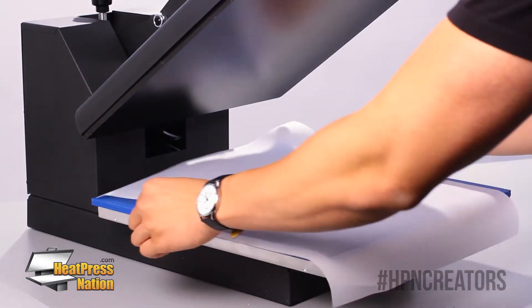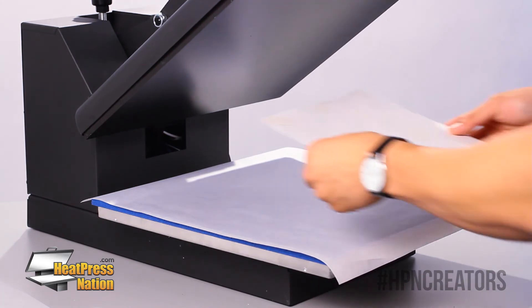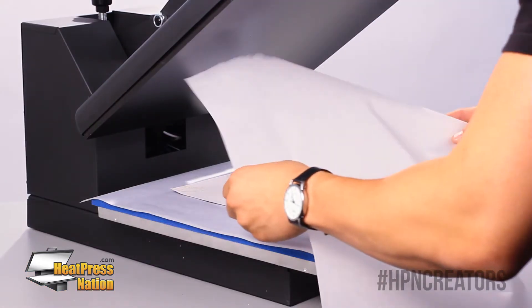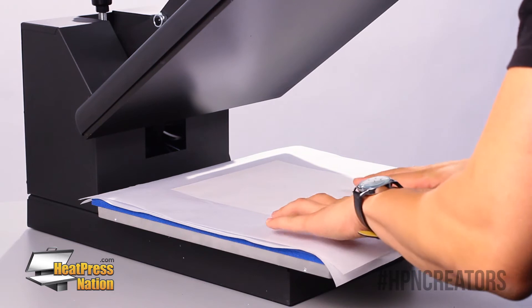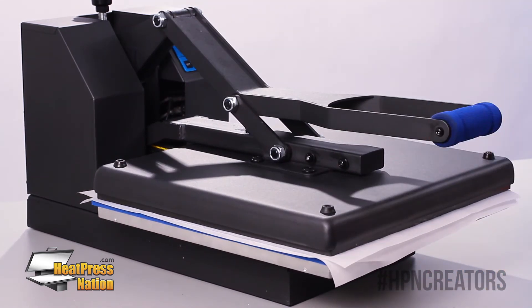We're going to start by putting one sheet of parchment paper on the bottom. We're going to center the transfer and the puzzle just like that and put one more cover sheet at the very top. The pressure was tested prior to this so it should close just like that and we'll see in just a bit.